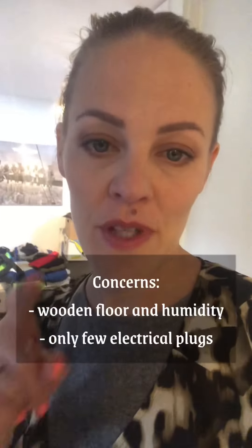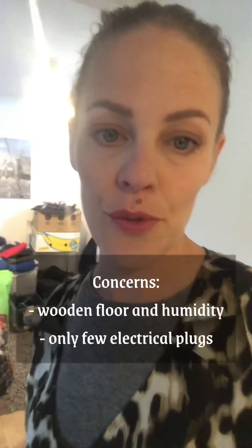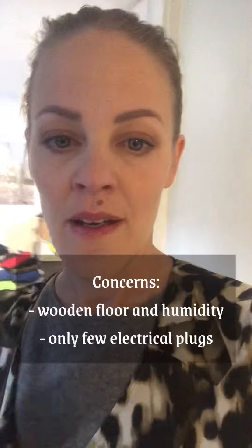I have some concerns — maybe you can give me advice — but there's a wooden pocket floor and I do not want to get any damage on it from the humidity. I have a bathroom right next to it on the other side of the corridor, so perhaps all the wet stuff will be there for the first night. But of course, first I will need to clear all the stuff away — the bed — and just tighten it up.